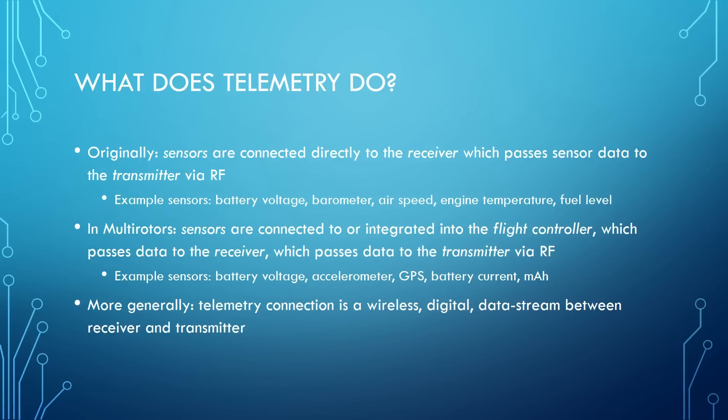Let's start the video with an explanation of what telemetry actually does for you. If we go back to where all this started, which is fixed wings, originally you had sensors on board the plane and the sensors were connected directly to the receiver. The receiver took data from those sensors and passed it back to the transmitter via the wireless interface. We think of our transmitter as sending control signals to the receiver, but when you've got telemetry, there's actually a two-way connection.